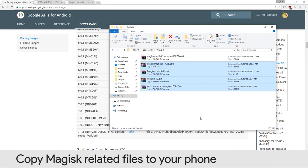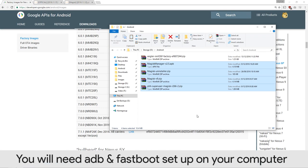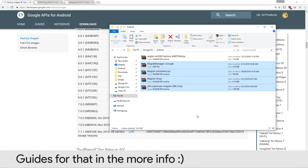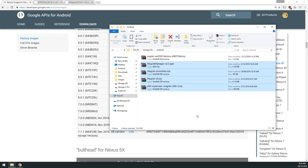You'll want to have the fastboot environment set up on your computer already. I've covered all three major operating systems — you can find that playlist linked below. Look for the video labeled 'Installing the Android Platform Tools,' which covers ADB and fastboot.